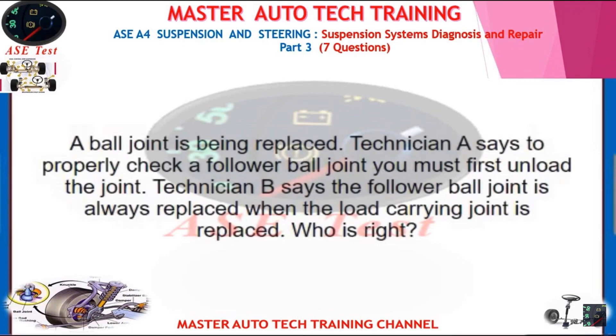A ball joint is being replaced. Technician A says to properly check a follower ball joint you must first unload the joint. Technician B says the follower ball joint is always replaced when the load-carrying joint is replaced. Who is right?